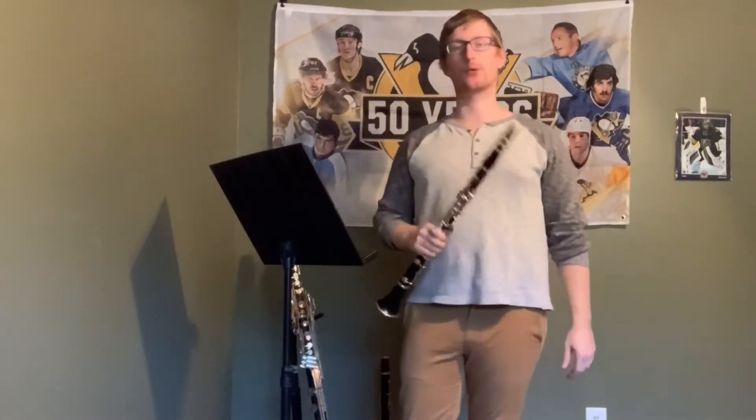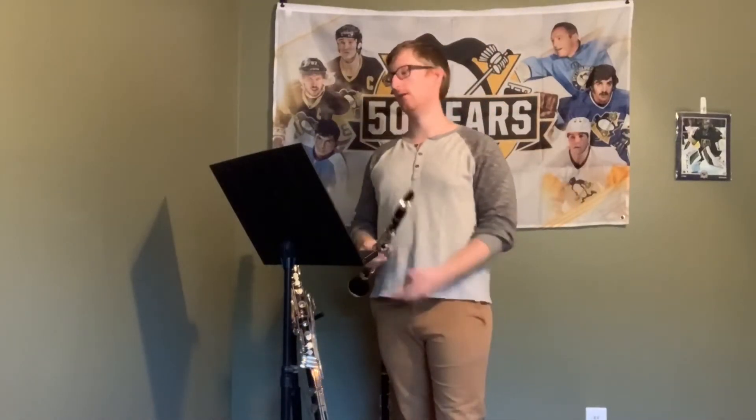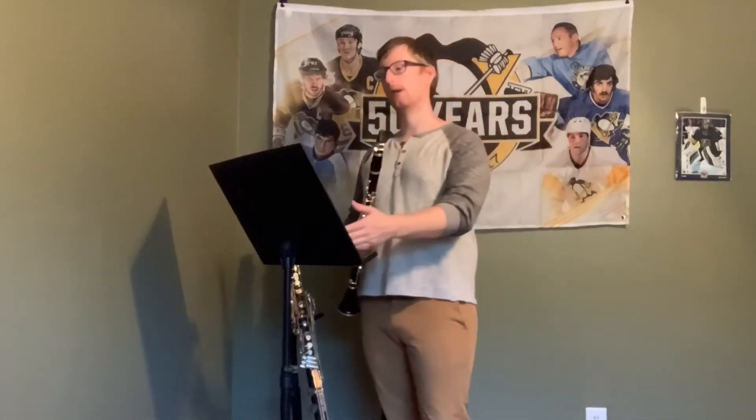Welcome to PW Music. I'm Dr. Patrick Englert, and we're back with the Rose Project. This is the tutorial video for Etude No. 8, and again, we're using Artistic Studies Book 1, edited by David Haidt. So, Etude No. 8.